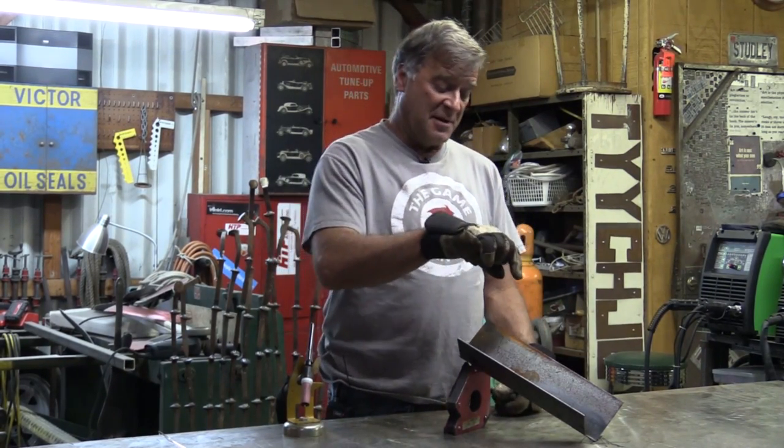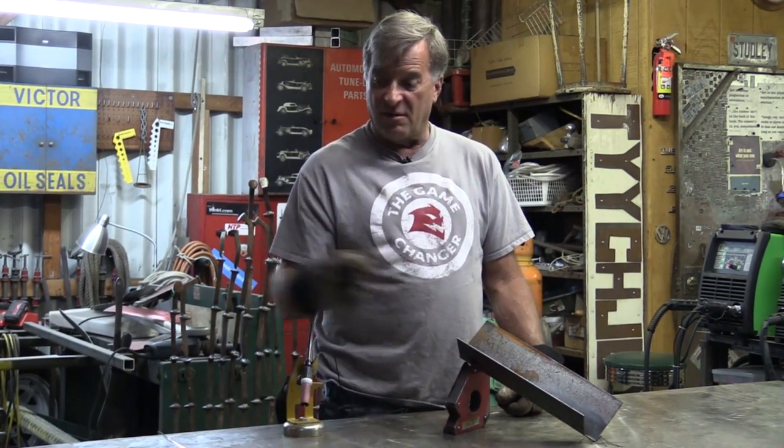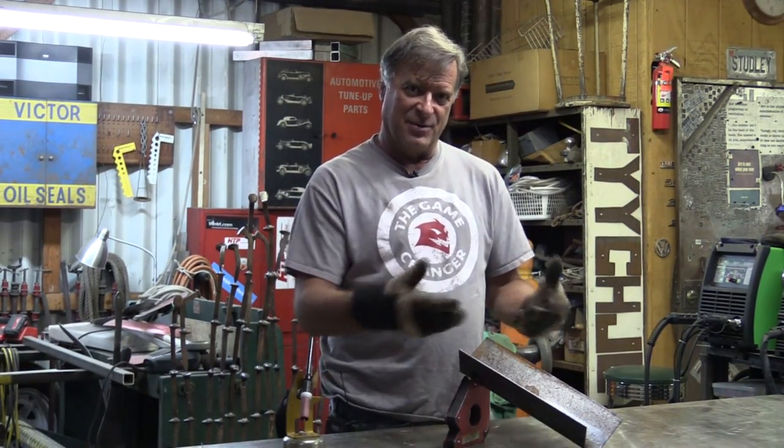That's one of the great functions of a TIG — to get in there and be able to melt metal, move metal, push metal around. Also have a little filler rod handy, so if you have a low spot you can go in and add a little in there as you're going. I do it all the time. I'll make an ugly little MIG weld, then go grab the TIG, especially on an inside corner where it's really hard to get in with a grinder.